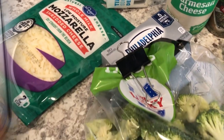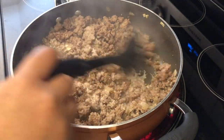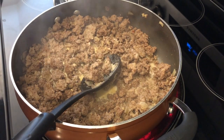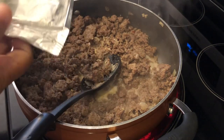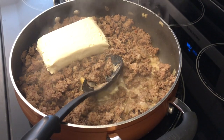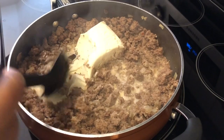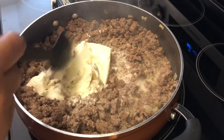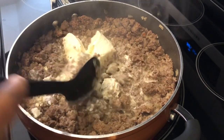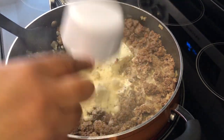I've cooked up my meat mixture with the onions and garlic in there as well. I've just added some heavy whipping cream, and next I'm going to add my softened cream cheese. The original directions said to melt the cream cheese separately with heavy whipping cream, but to me it just made more sense to melt it right in the pot or skillet. I'm also adding in the parmesan cheese.